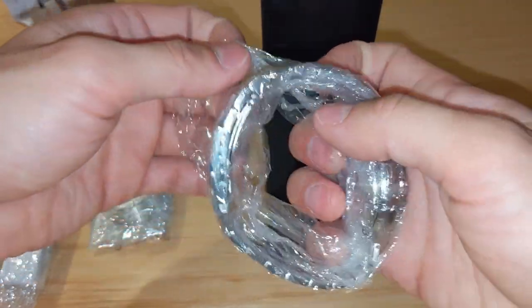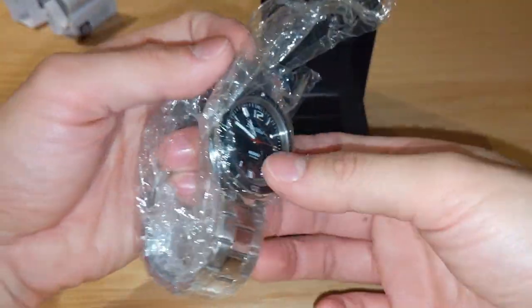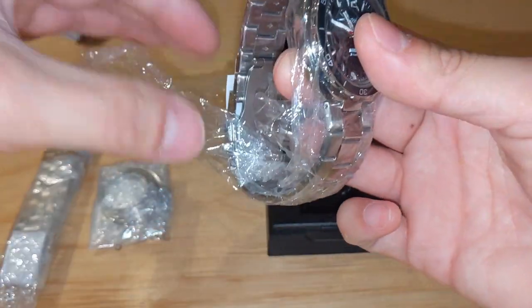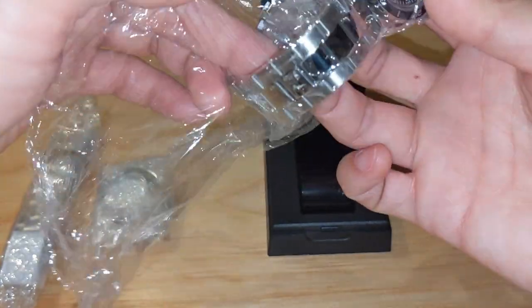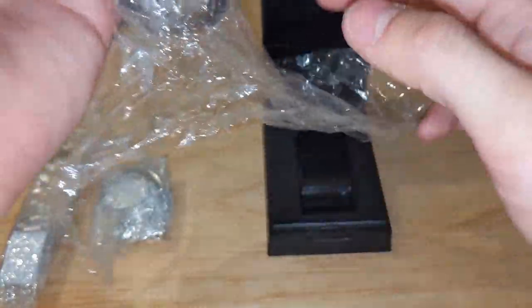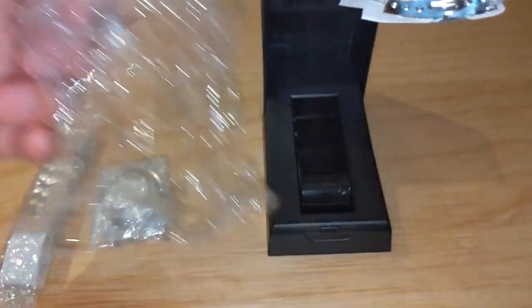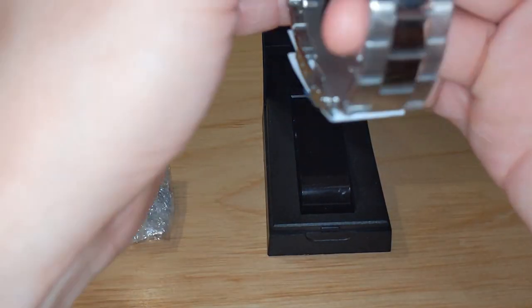This particular watch is also 200-meter water resistant, so it's actually a dive watch. It features a stainless steel case and stainless steel folded bracelet. We're going to change the bracelet in just a moment.